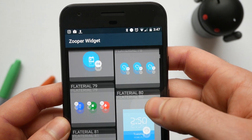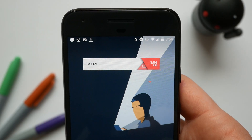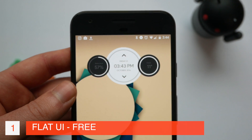What's up guys, this is Steve for Android at Night and welcome to episode one of Make Your Phone Beautiful. Today I'm going to be showing you five of my favourite Zupa Widget skins. These all require Zupa Widget Pro and the links to all of this stuff is going to be in the description.